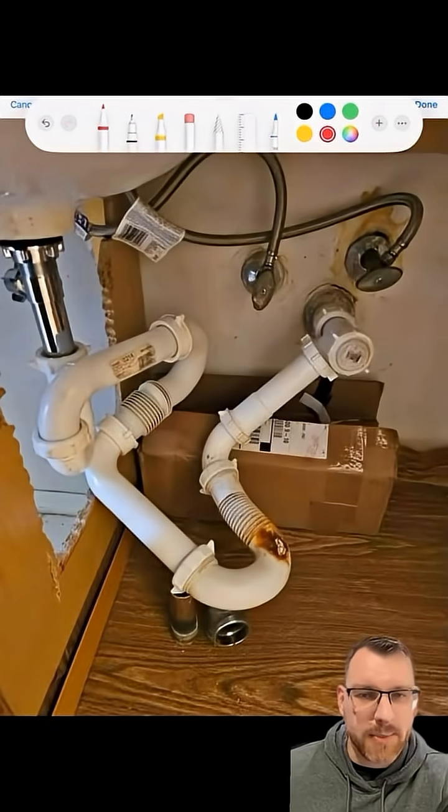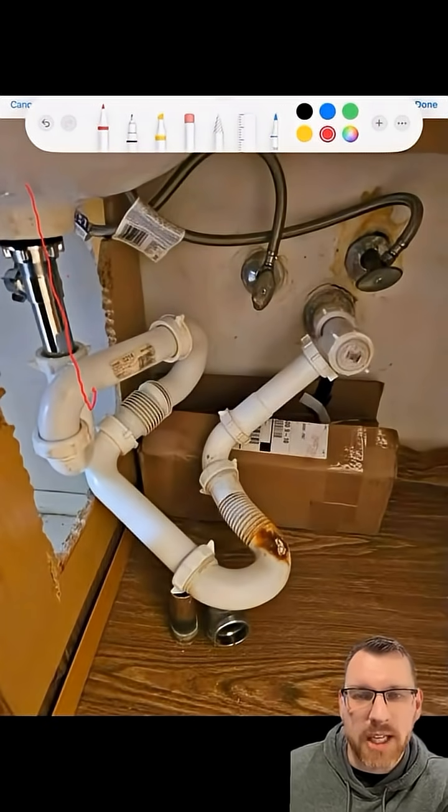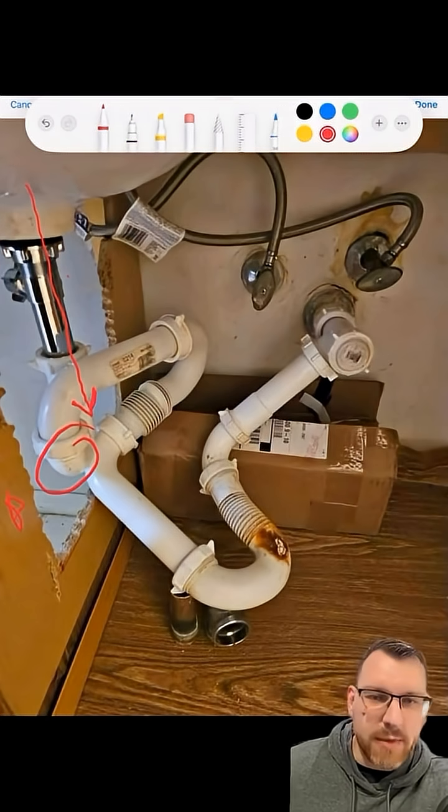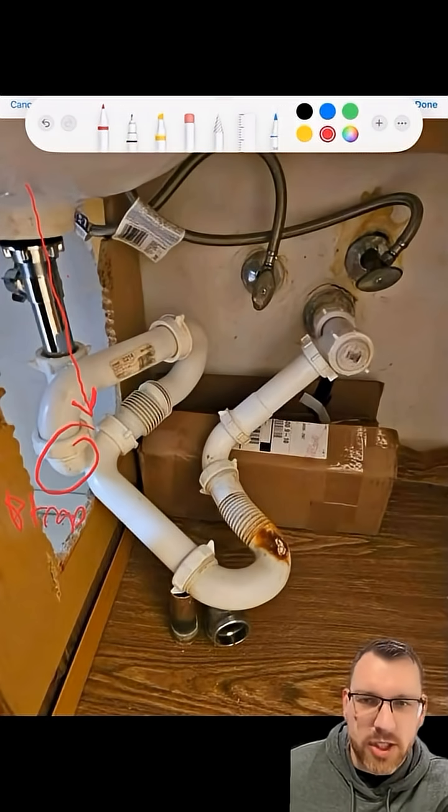I recently posted this picture online and someone asked me how they would go about looking for a ring they may have lost down the drain. So typically here you've just got a P-trap. You unscrew that P-trap, and usually your ring's going to be in there.